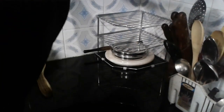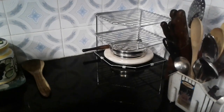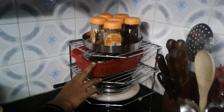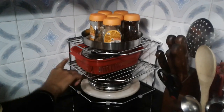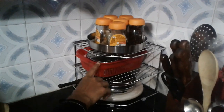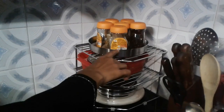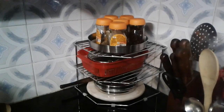If you have a plate or a plate, you can also use it as well. It's very neat and useful. If you have a vengai, you can also use vengai as well.